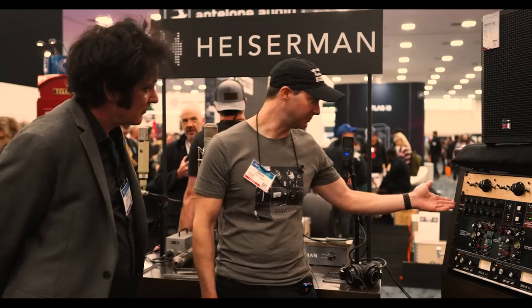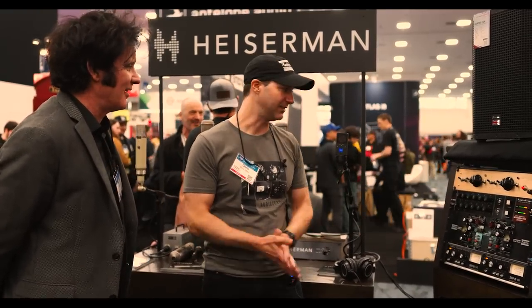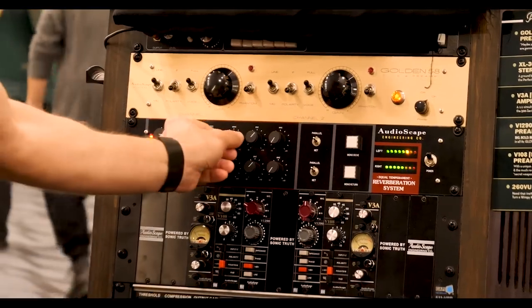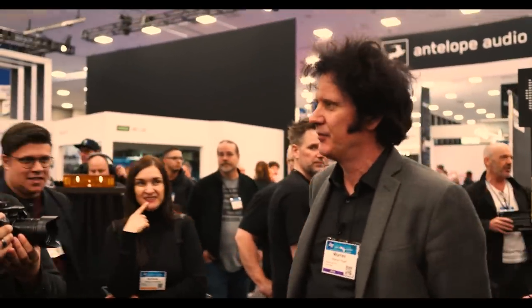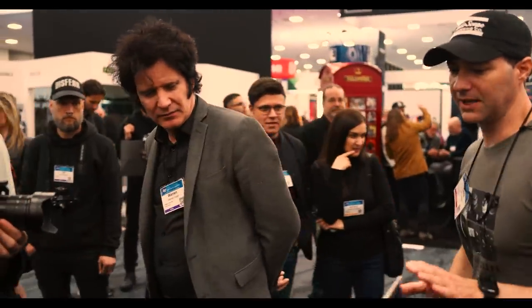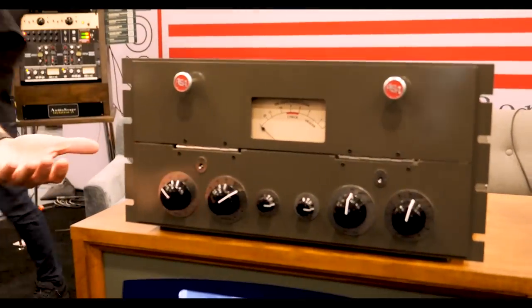We also have this beautiful spring reverb here with a full EQ on it. And we have the 6A — the ASA 6A. We're bringing this back in a limited fashion because it's such an antique piece. That's Mark Daniel Nelson's great grandfather's design — he was using this with these old black metal tubes.